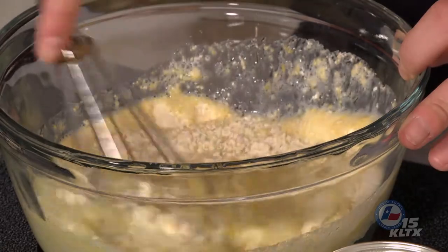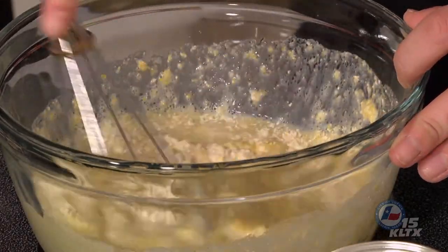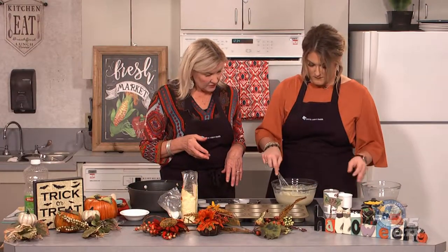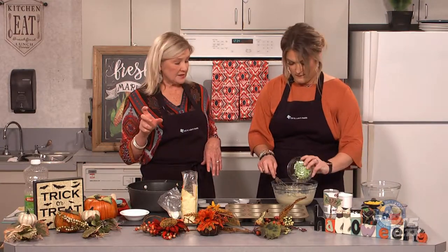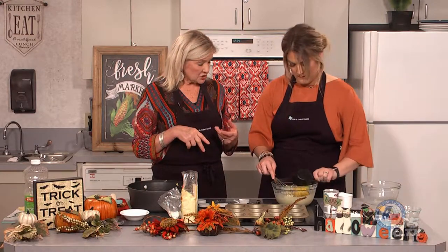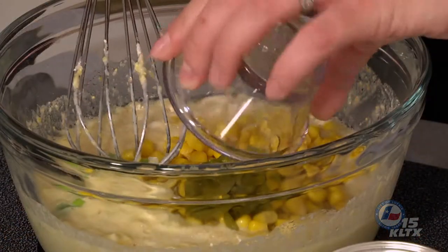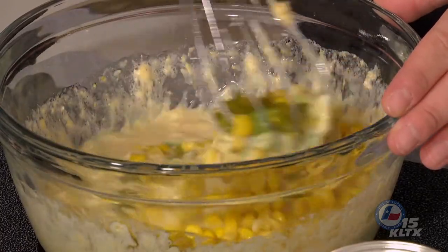We also have the oven heating to 400 degrees and have sprayed our muffin tin with cooking spray — this recipe makes 12 muffins. Now we're going to add some chopped green onion, about two green onions finely chopped, a cup of corn (you can use canned, frozen, or fresh — frozen works pretty well, fast and easy), and then two tablespoons of chopped pickled jalapenos to give it some kick.